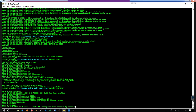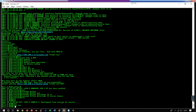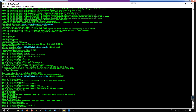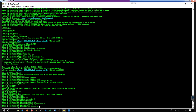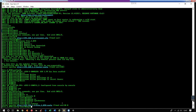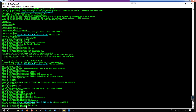And then we're going to put this on the line console. The line console is going to be your serial connection — line console 0. After that you're going to do logging synchronous so that you don't have a bunch of system messages popping up while you're trying to type. And then exec-timeout — we're going to put that on 30 minutes. And then login local, so that whenever you go to log in over a console connection it'll look at its local database for login credentials.